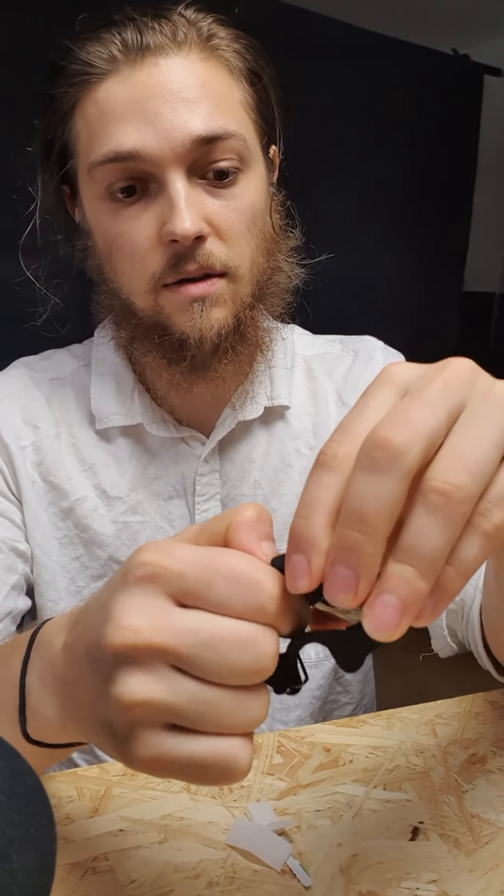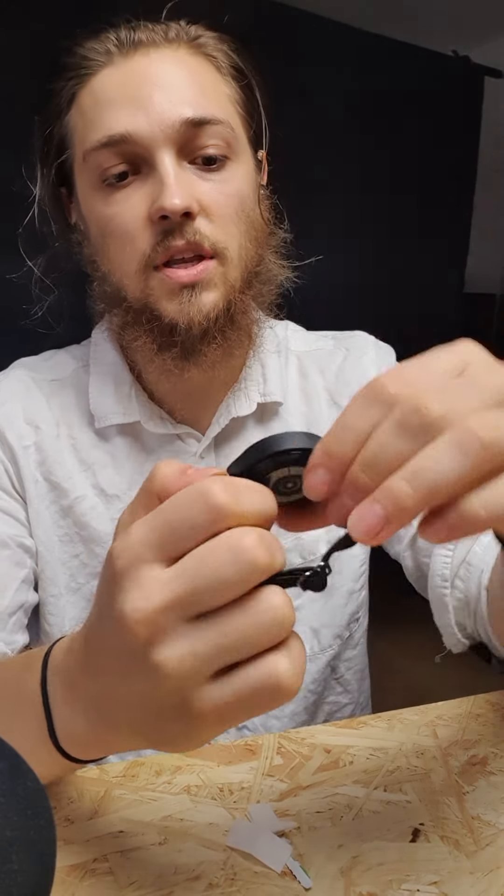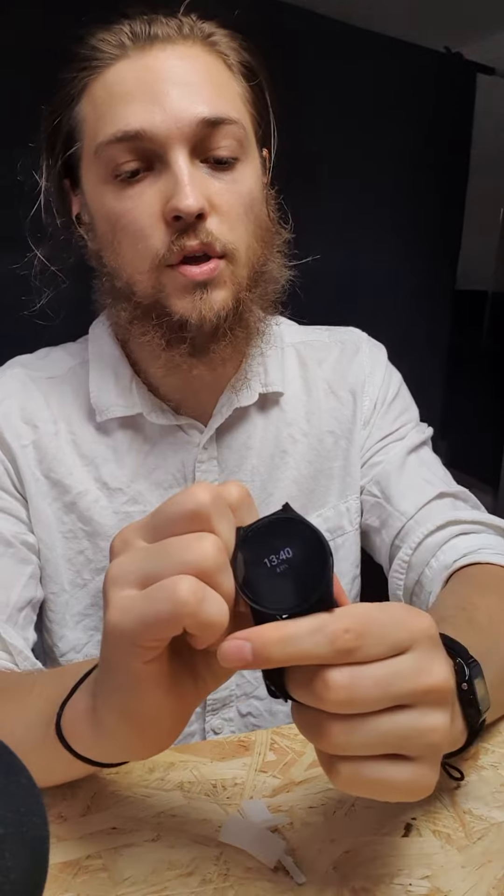I usually hold it here to remove it, but now the adhesive is pretty strong so I'll just leave it on until there are water bubbles and I actually need to use the watch.